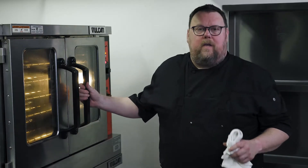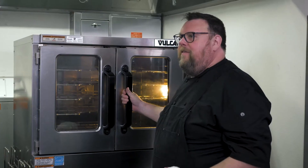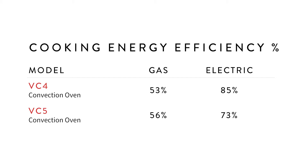Our entire line of convection ovens is ENERGY STAR certified, helping you save operational costs and maximize efficiency and profits. Cooking efficiency represents the amount of energy absorbed by the food compared to the total energy used by the oven. The idle energy rate is the energy used while maintaining a preset temperature. The VC4 gas model is 53% efficient and the electric model is 85% efficient. The VC5 gas model is 56% efficient and the electric model is 73% efficient.